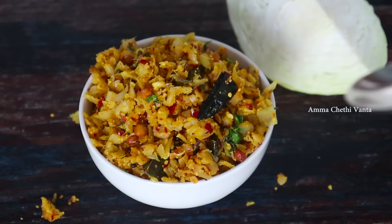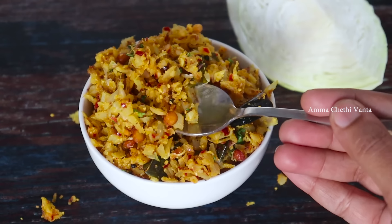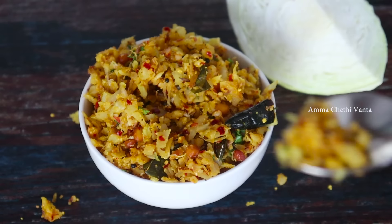If you want to use cabbage for the first time, you can start with a cup of cabbage. It is very simple and quick.